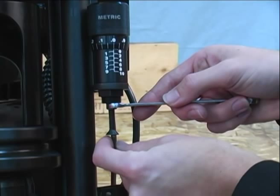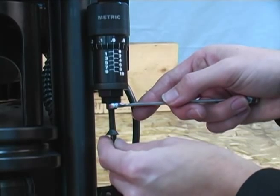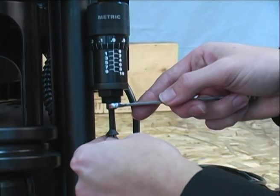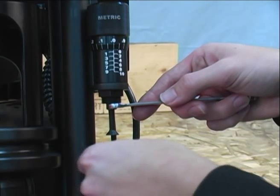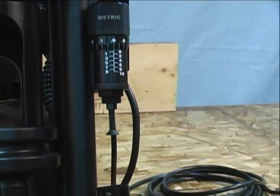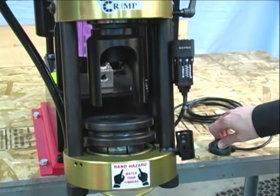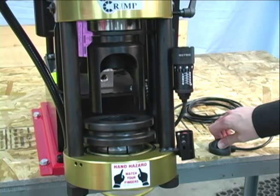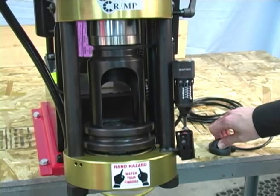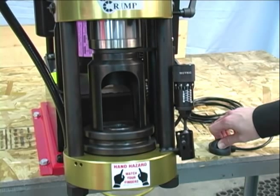If your machine was out of calibration, you will need to move the adjustment screw accordingly. Place a wrench on the stem and use an Allen wrench to move the adjusting screw either up or down until the desired result is achieved during the calibration check. Turn the screw in to increase the amount of time and turn it out to decrease the amount of time.